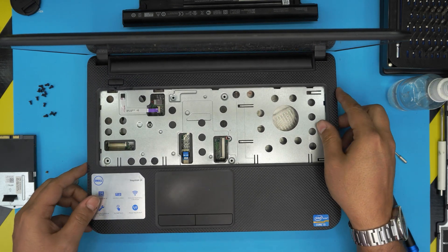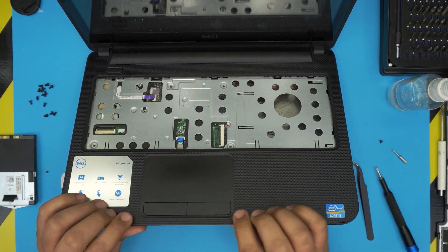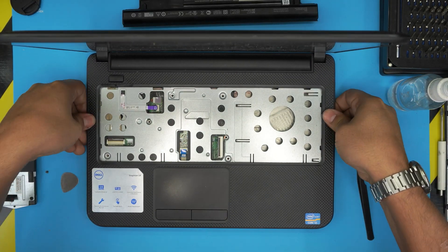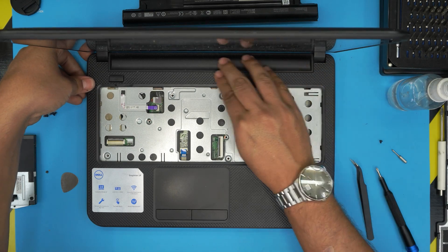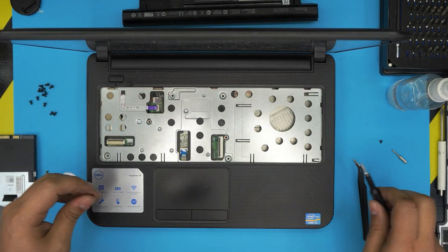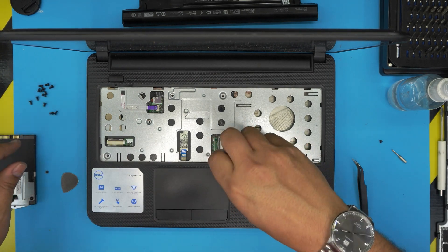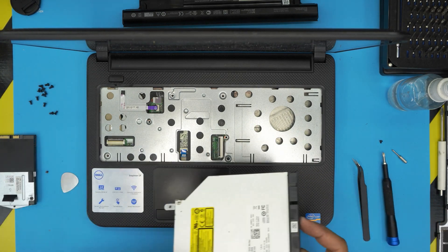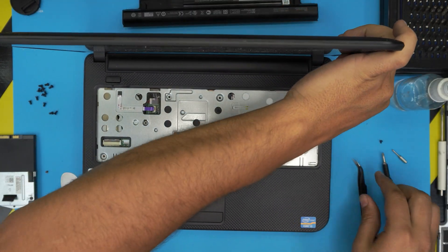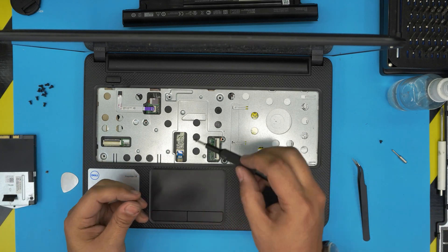Grab the palm rest, bring it over, align it on top, then pinch and squeeze — you should hear big clicks all around, front and back. Put the four screws on the inside of the palm rest. Before doing that, slide the CD ROM right in there, then continue putting the four screws inside the palm rest.